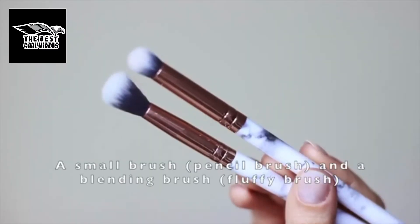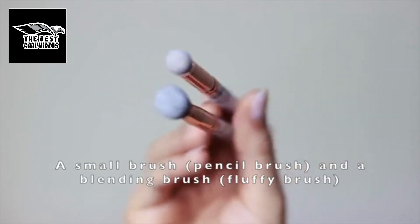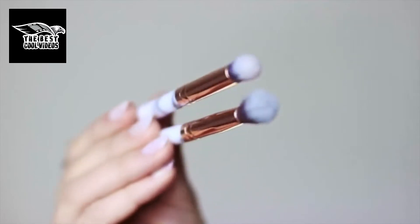Now for brushes you're going to need at least two different brushes: a smaller one — I'm using a pencil brush — and then a blending one, referred to as a fluffy brush. But these two brushes is all you're really going to need for this look.